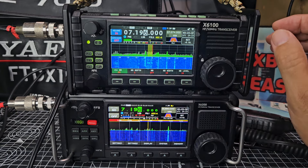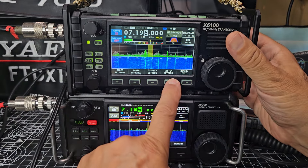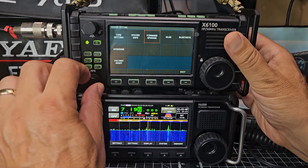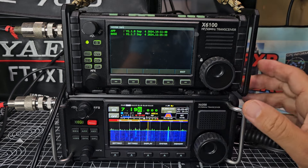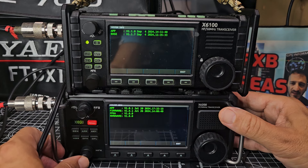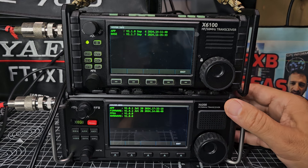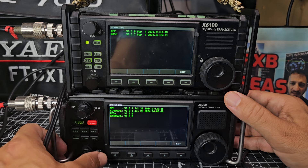You can see the difference in the new waterfall — it does look different from before the firmware update. If you go to General, then System Settings, then Firmware System Info, that shows version 1.8 on the X6 100 and 1.7 on the Zello. On the Zello it's currently at 1.01 but I think there'll be another update soon.